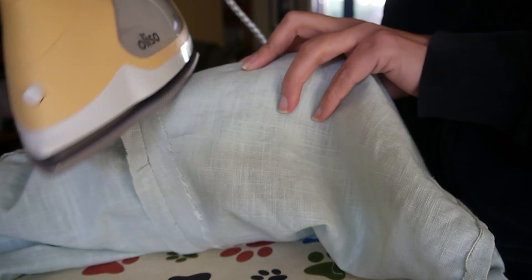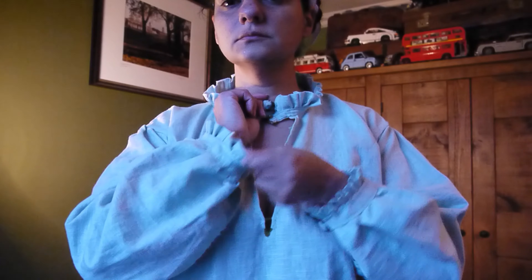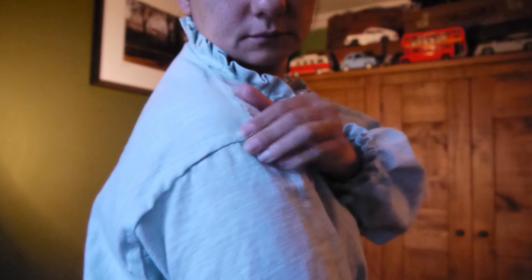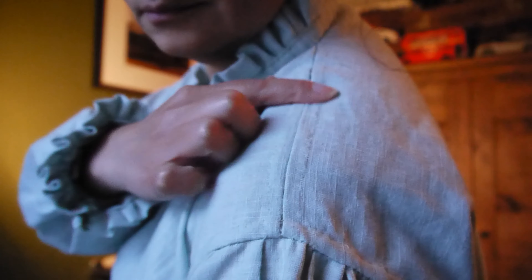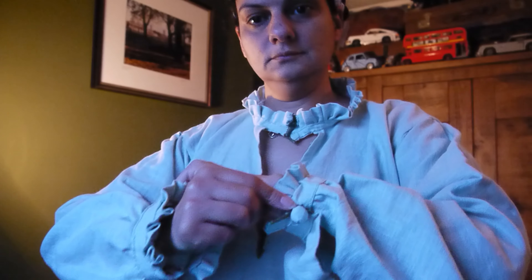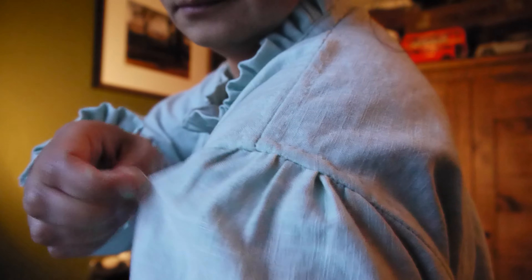There you are - this is the smock I made. I really love the ruffle - it's more of a frill, but it's lovely. I think all of this is hand stitched, absolutely everything. I used 28 meters - yes, 28 meters - of thread to sew this, and that doesn't even include the poly cotton I used to do all the hand felling.